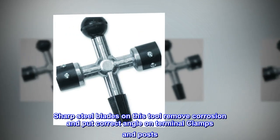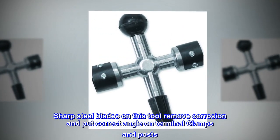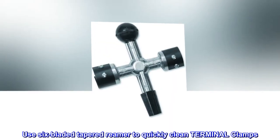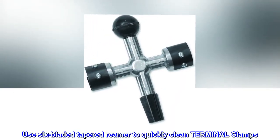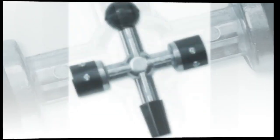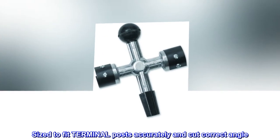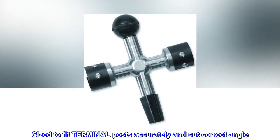Sharp steel blades on this tool remove corrosion and put the correct angle on terminal clamps and posts. Use the six-bladed tapered reamer to quickly clean terminal clamps. Post cleaners are marked positive and negative, sized to fit terminal posts accurately and cut the correct angle.